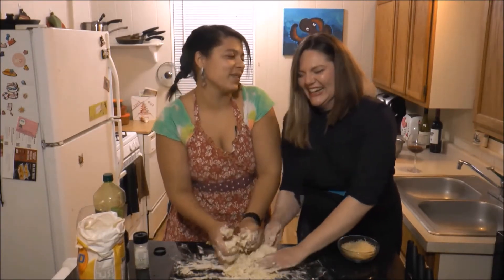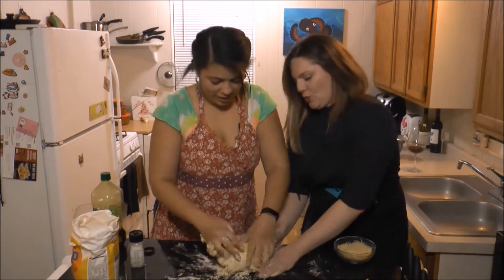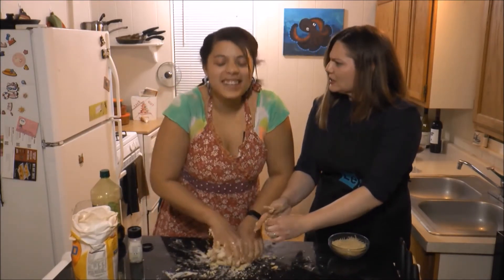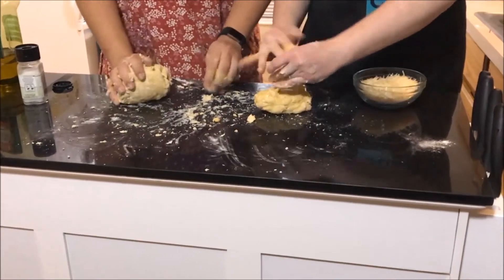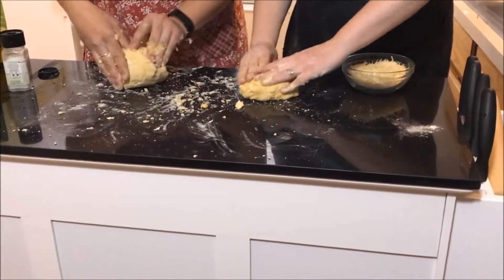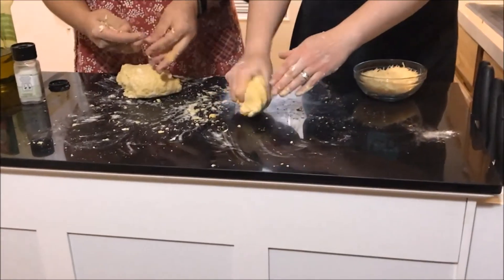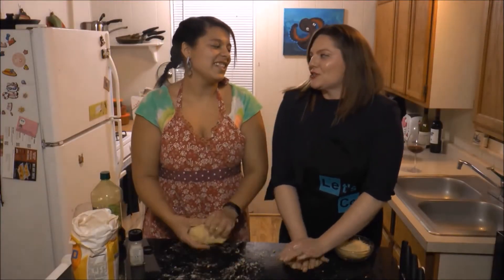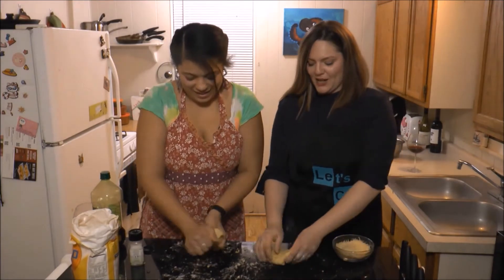That was pasta-related romance. We gotta do this for 15 minutes. There's a way to do it right and a way to do it wrong. Get your knuckles in it — that's right. I feel like I'm doing cardio.